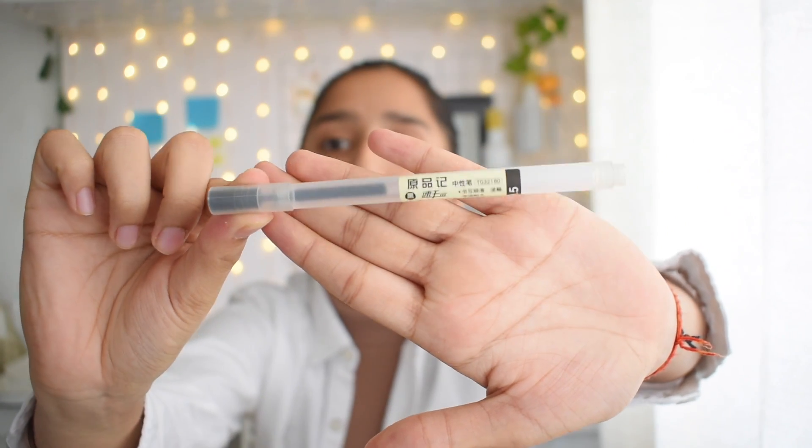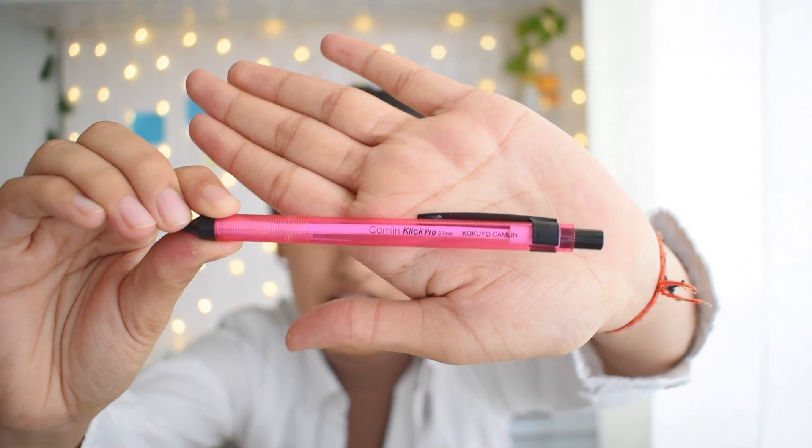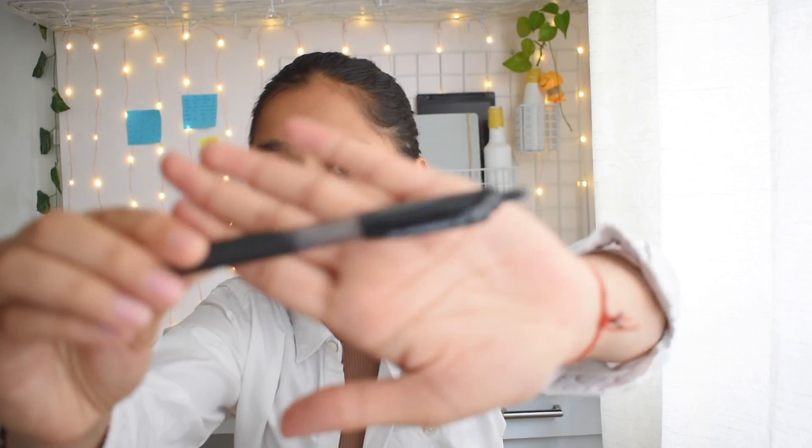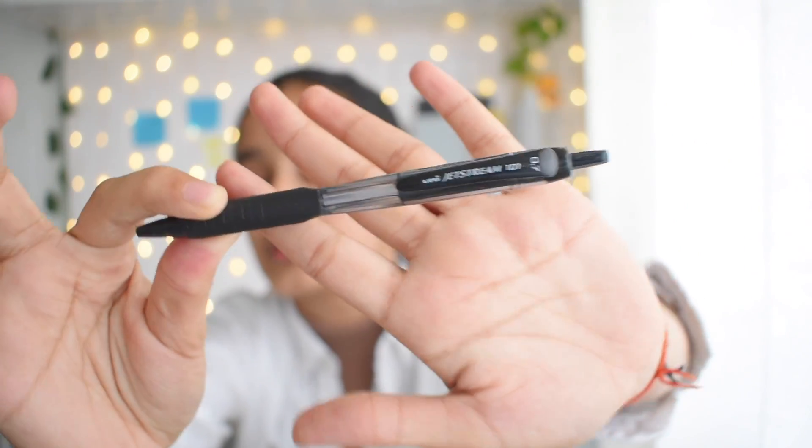First, I have a black gel pen — I got this from Mr. DIY. After that, a Camlin Click Pro mechanical pencil in 0.7mm, plus the refill for it because a pencil without leads is unusable. I also have a black ball pen — the same one I used in Term 1 — just in case I need to underline something or draw a box.